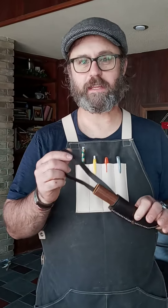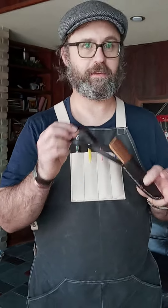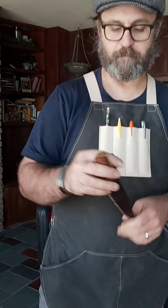I wanted to talk a little bit about this sheath and show you how to put it on and off your belt without taking your belt off. That's one of the reasons that I really like this sheath — because you can do just that. So this is how you put it on.